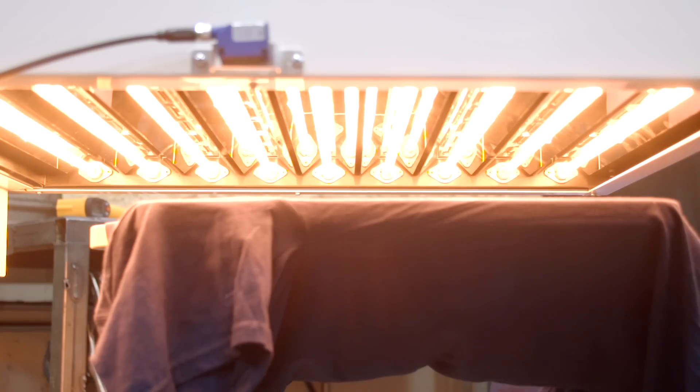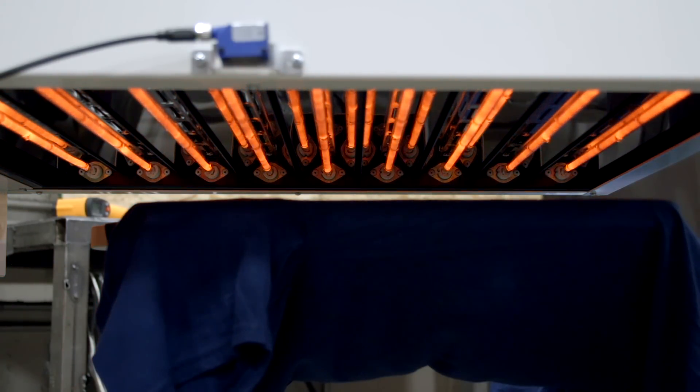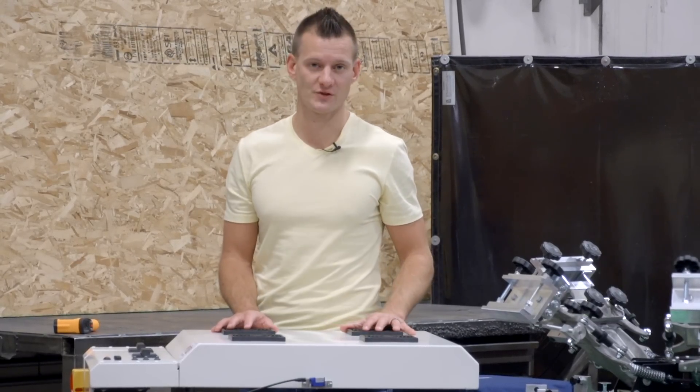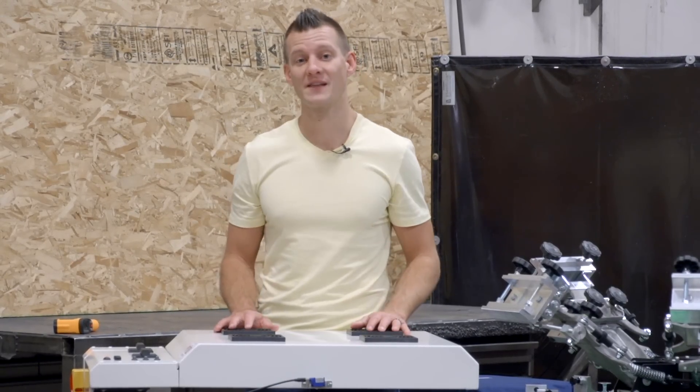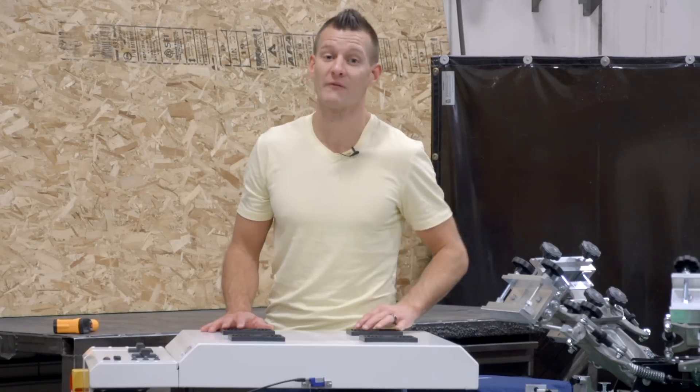Our special quartz bulbs output a unique medium wavelength which is optimal for flashing plastisol ink. And for water-based and discharge users, the Hot Rock has you covered too, with four forced air fans that keep the top of the unit cool and force heated air onto your platen to cure your ink very quickly.